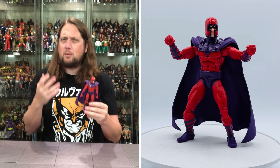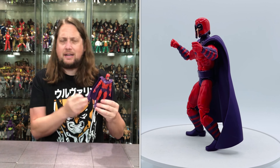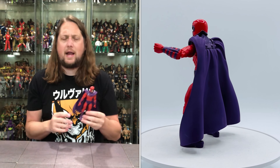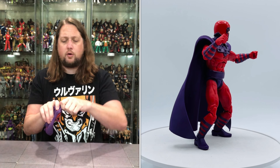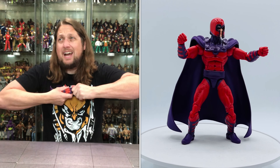It is Magneto at the end of the day, and if people didn't get that three-pack back in the day — the Magneto family three-pack, which might have been a GameStop exclusive — well, we haven't got a classic classic Magneto like this in quite some time. So I'm here for it and I think a lot of collectors are too.